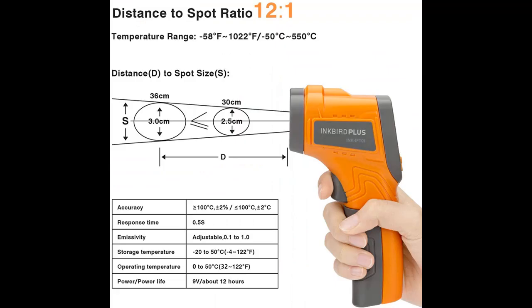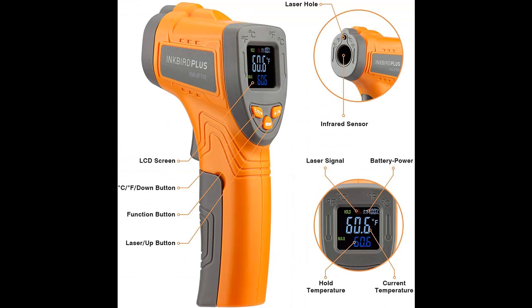Highlight features overview: The Inkbird IFT-01P is built with a 250 milliamp lithium battery and a magnetic back. This Instant Read Thermometer supports calibration and a Celsius/Fahrenheit switch. It is quite convenient and eco-friendly, and saves cost as changing dry batteries will not be needed anymore.